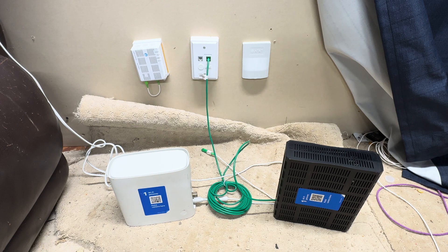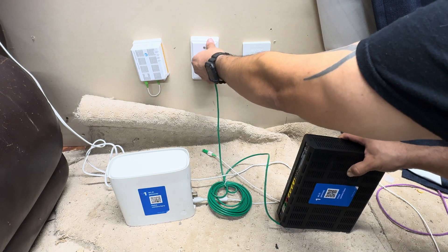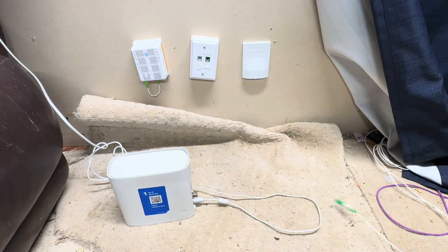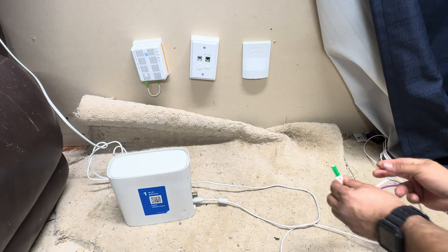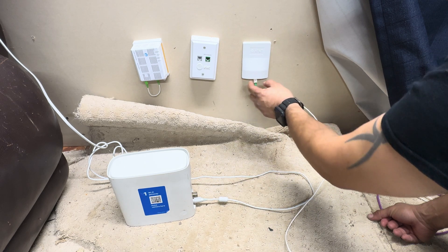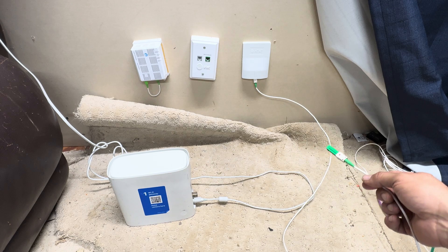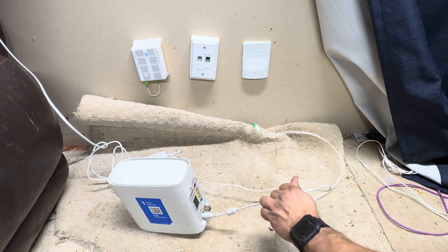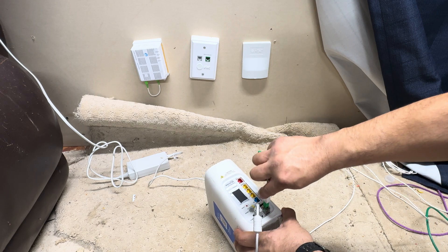Now if you do not have copper but you do have fiber, we're going to remove this from here and go straight to the fiber line. Once your gateway is powered on, you're going to want to take this fiber line and plug it in here. It's going to plug in on that side with the red port connecting, and you're going to take the other end, locate the plug-in for the gateway, and just go ahead and insert it inside the device.